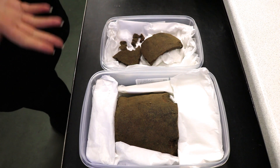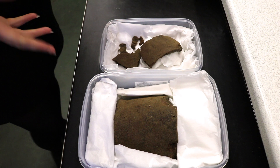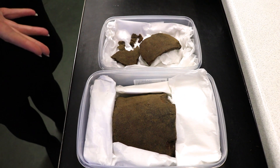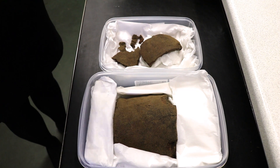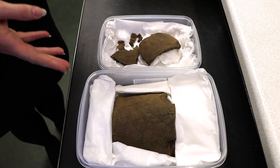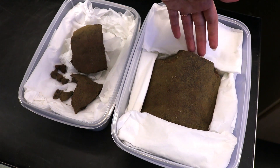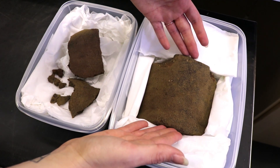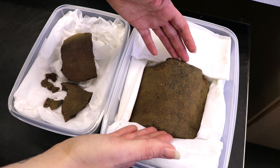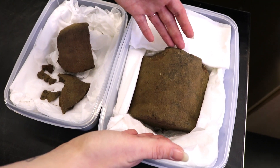And here we have the excavated pot. It didn't actually have any cremated bone in it, so it may be unrelated to the cremation activity on site. It might actually be from a different period and relate to an, as yet, unidentified phase. This edge here is the rim and this is the base. It's a very short squat pot with incredibly straight sides and a very, very flat base.